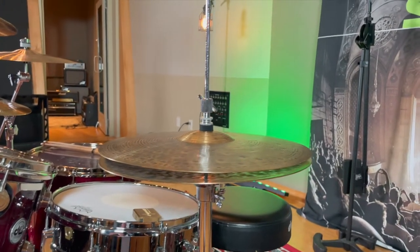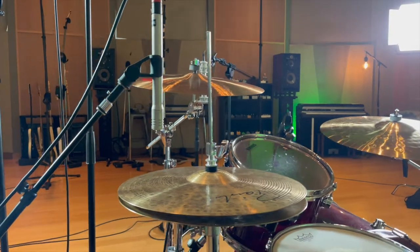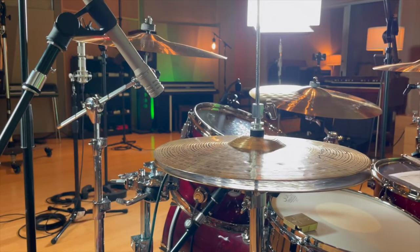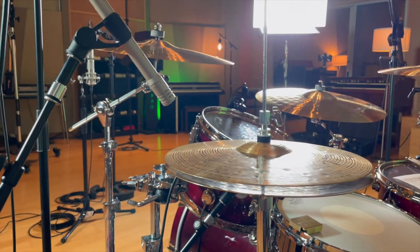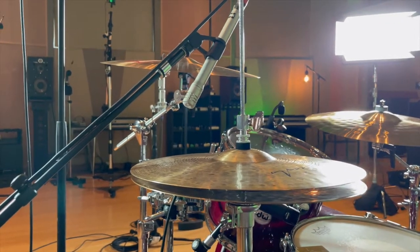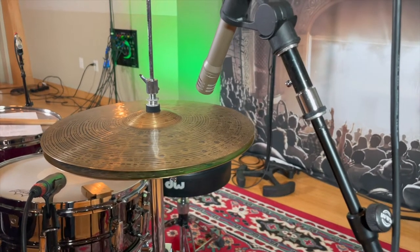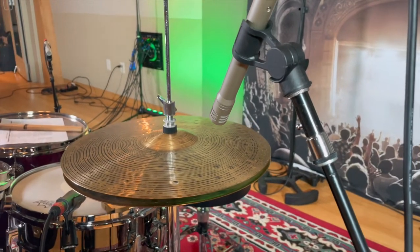Now I've seen all kinds of crazy setups for miking a hi-hat. Some people go 90 degrees to the cymbal, some angle it with the mic pointing toward the kit, and others angle it pointing away from the kit. However you choose to set it up, make sure it sounds good in conjunction with the snare and the overheads. Let's take a listen to the SM81 on the hat by itself.